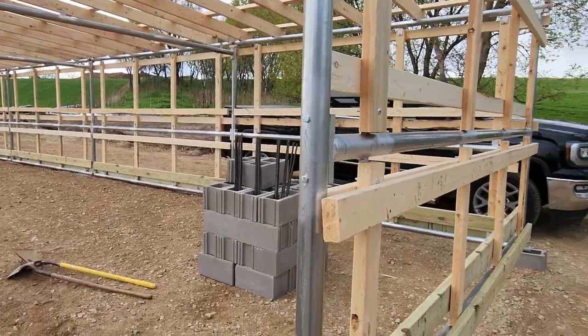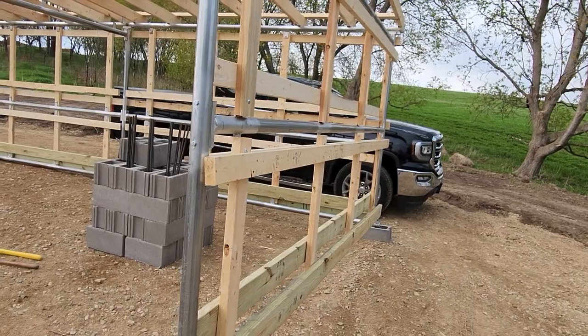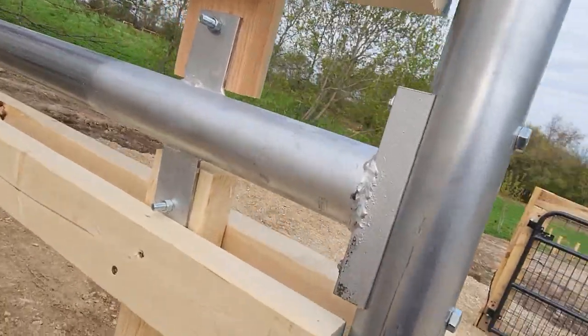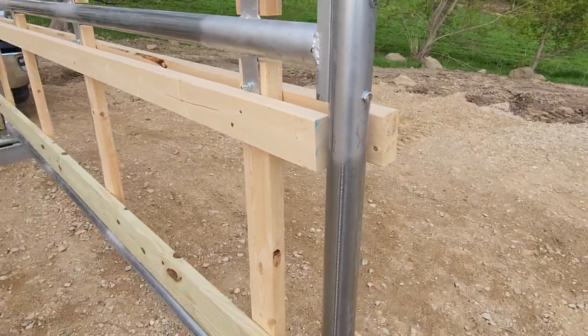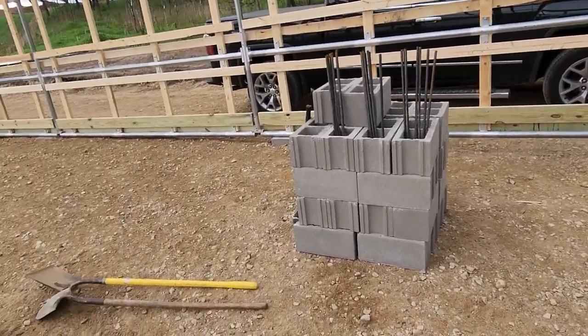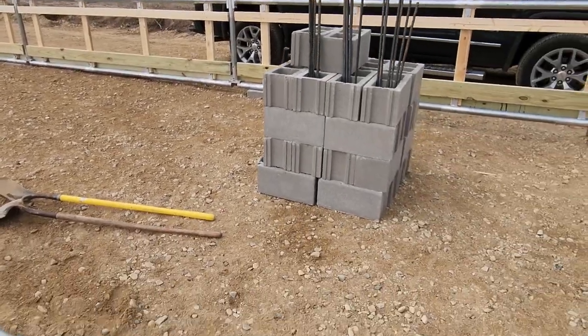This is the end of day four. We put in a couple of half days. We've got all the framing done, inside and out. The liner is on the inside — it's a four by eight, four feet high. This whole inside is a plywood liner so the sheep and goats don't hit the siding.